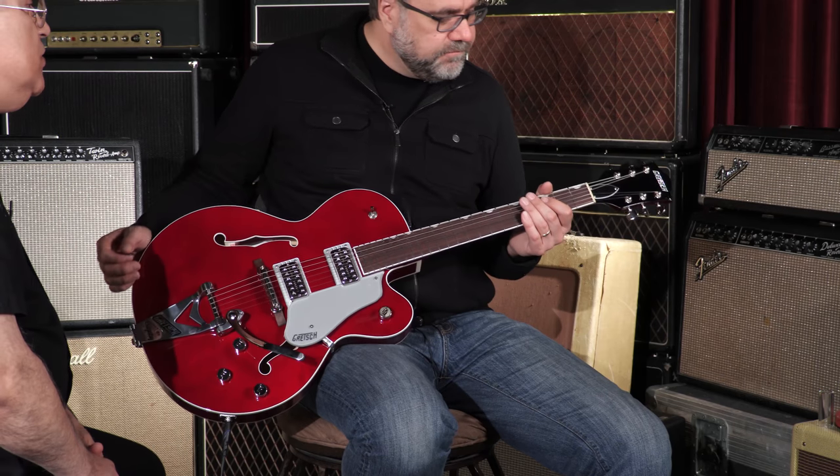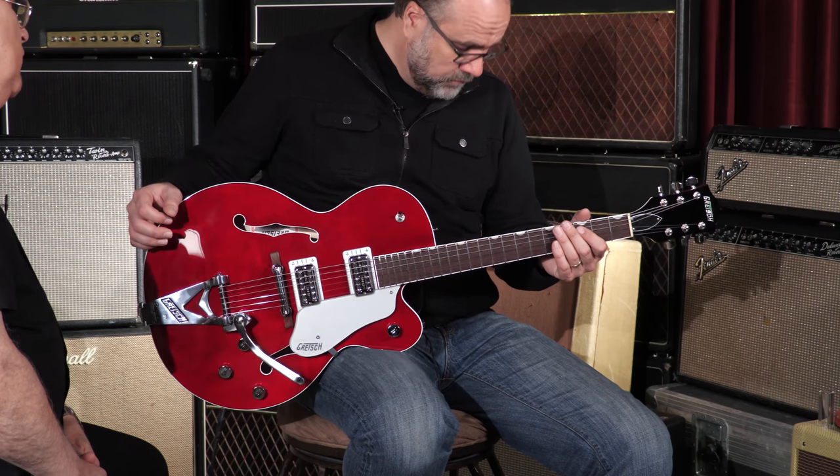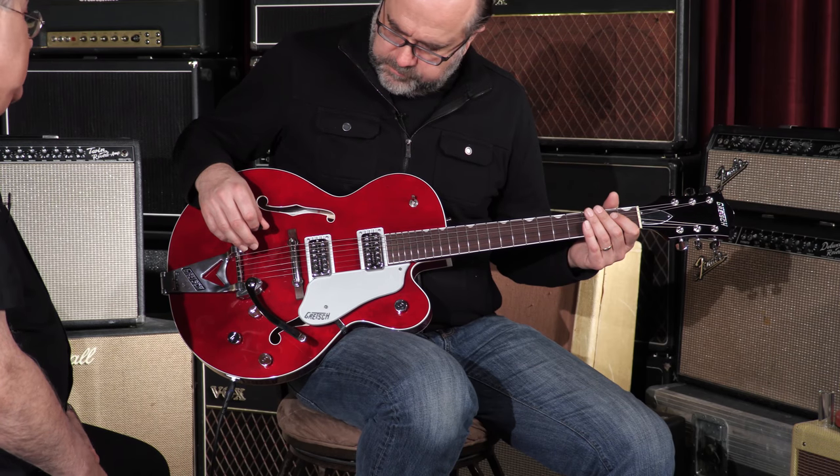You can hear that little high-frequency bump. It also features a treble bleed circuit for the master volume, so as you roll down the master volume it still maintains that brilliance. And as part of maintaining tuning stability, it has the tusk lubricated nut. It also features the traditional thumbnail position markers on the fretboard, which is definitely an iconic Gretsch feature.